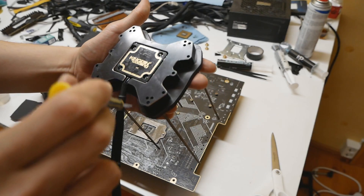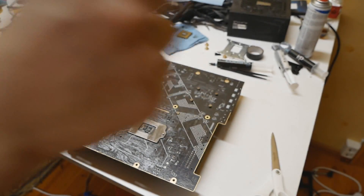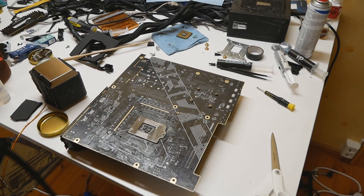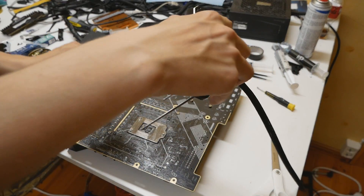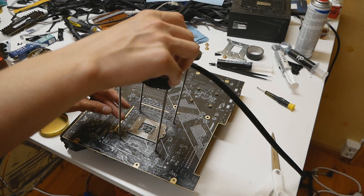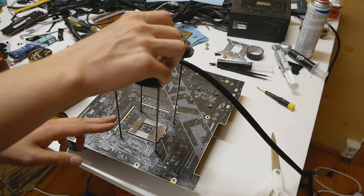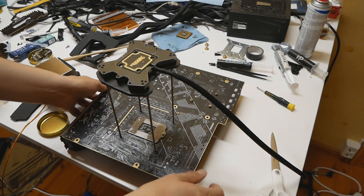Now I'll place the Inferno backplate with the correct orientation for the mainstream socket. The big sockets like LGA 1366, 2011, and 2066 are easy because they use the outermost holes. LGA 1200 is pretty much the same as LGA 115X. Once the correct holes are aligned, we just lift the board up with the backplate in place.